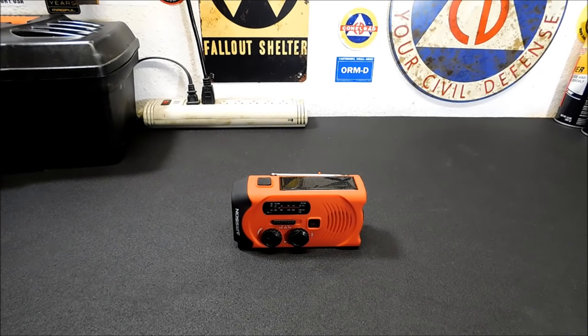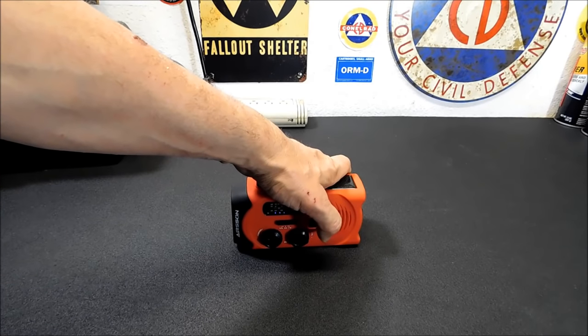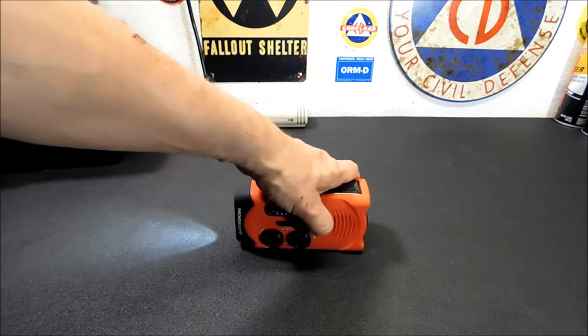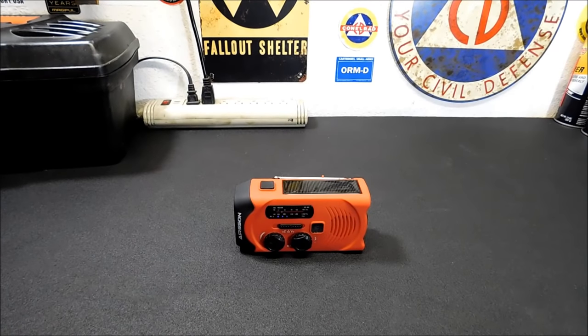I don't know why they put them in radios, but I guess it could be handy in the case of an emergency — if you get lost in the rubble of a building and you want to signal rescuers. It's kind of loud and obnoxious, but in an emergency it would definitely get you noticed. Most of the radios come with that these days, so it's really no big deal. It's a handy thing to have.